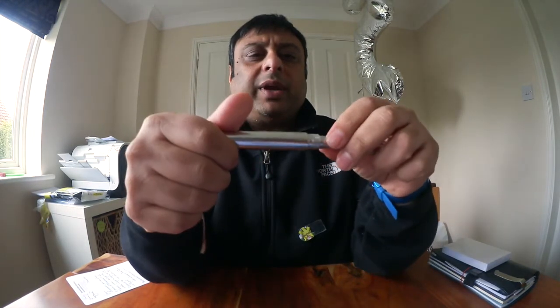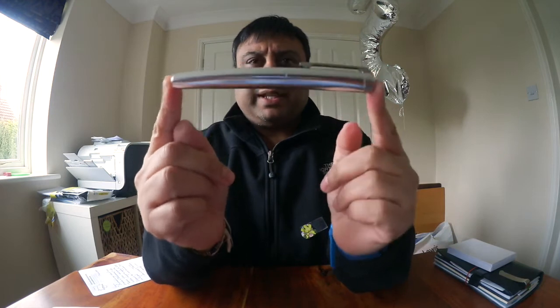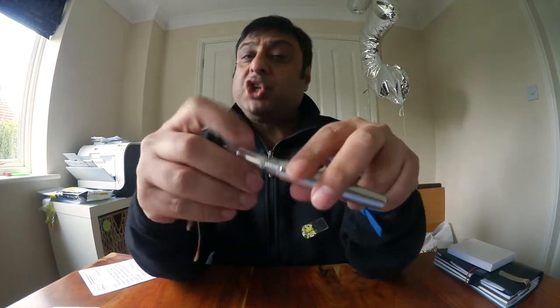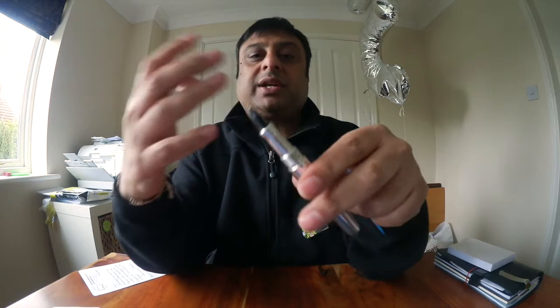One shock I got when I first received this pen was that it comes in a cardboard box and when I opened it up there was no section and no nib. I was a little shocked, but I hadn't looked properly — they were hidden under the flap in a separate vacuum seal bag. I presume they do that because of the different combinations of section colours and nibs.